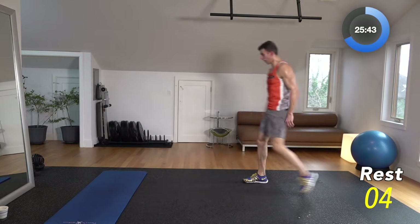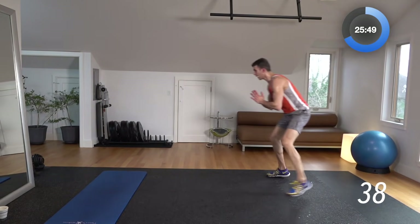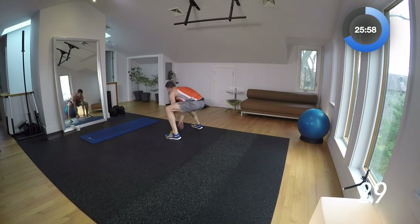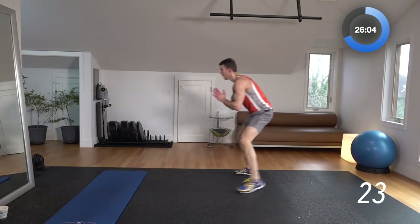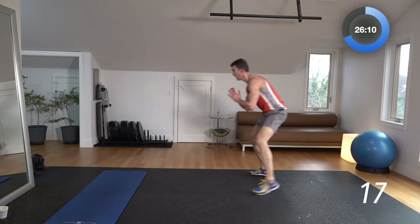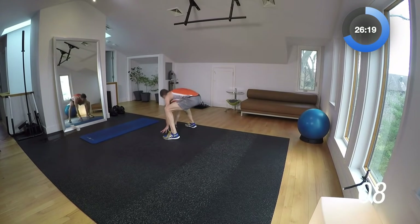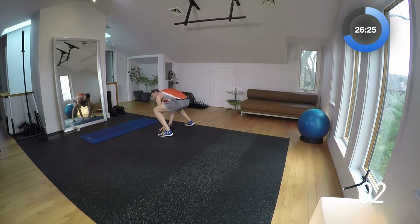10-second break. Broad jump jogging back — we'll go back here and jump forward. 3, 2, 1 — a little long jump, and we're going to pedal back. Jump it forward, touch, pedal back. Jump it forward, pedal back. Come on — keep firing it out. I know those legs are burning, I know that heart rate's up, I know you're feeling it now. Just keep going. 25-second break.